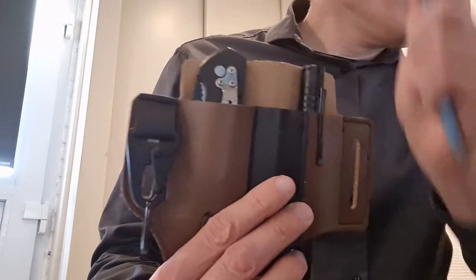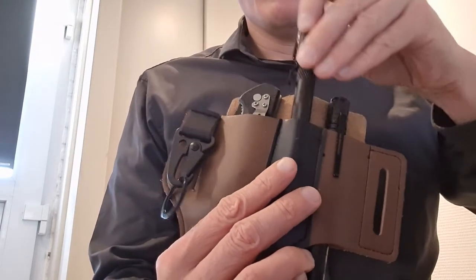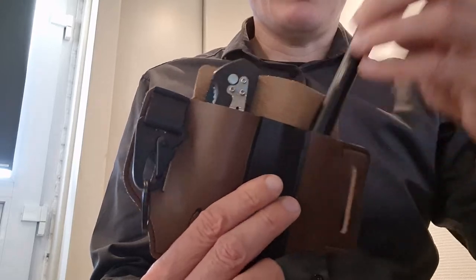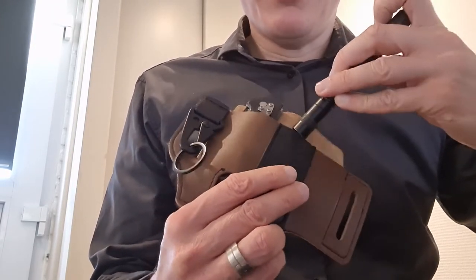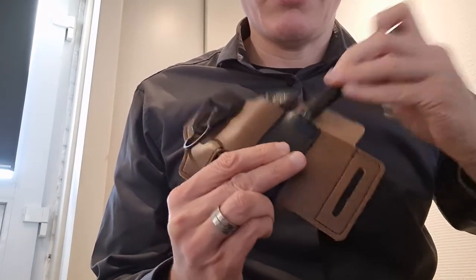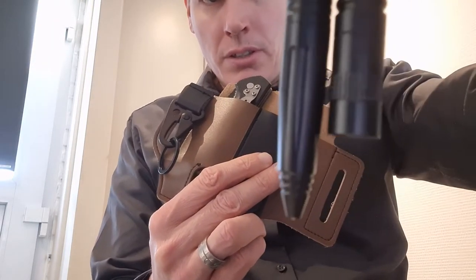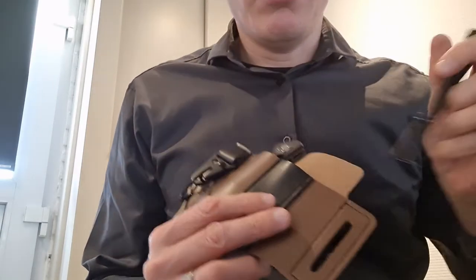This is a simple pen, but of course normally a more rugged, more tactical type of pen could be used. And if you have a smaller flashlight like this, you could also try to place it instead of the pen. But it's a little bit too tight and the beginning is not as pointy so it doesn't guide itself through.